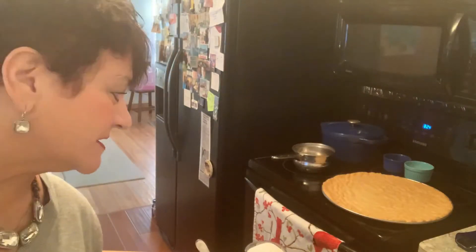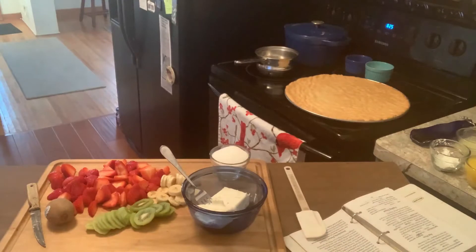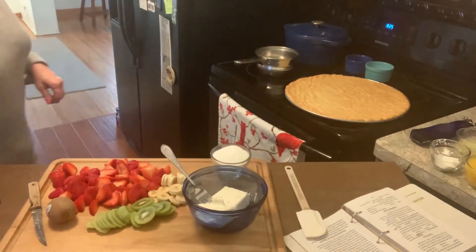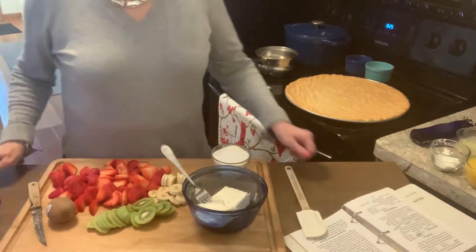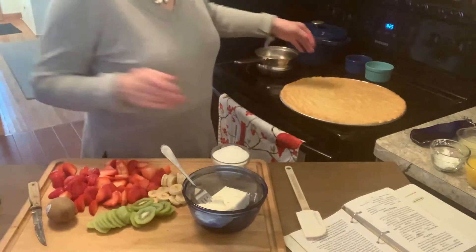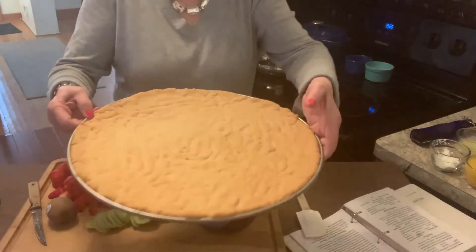Good morning everyone and welcome back to Grandma Jane's World. Today I'm going to show you how to make my fruit pizza. It's usually something I make in the summer, but I really wanted it on video because it's so pretty. And some people were saying they're hungry for it, so I'm going to make it. I already made the pizza crust, which is a sugar cookie.